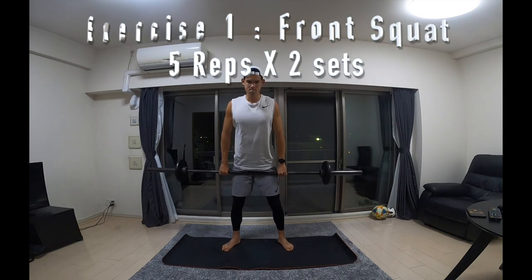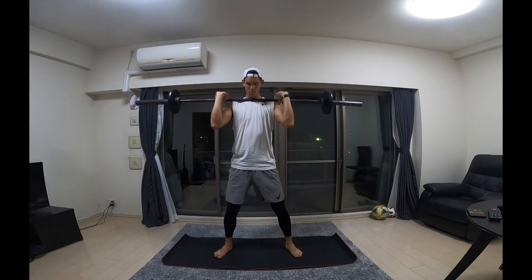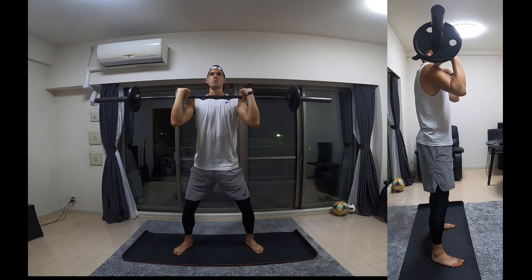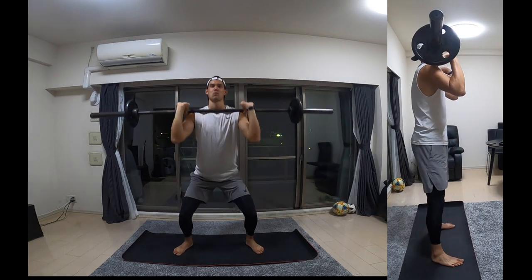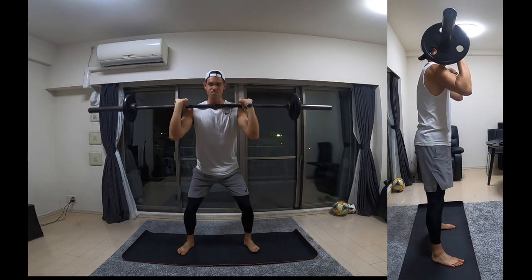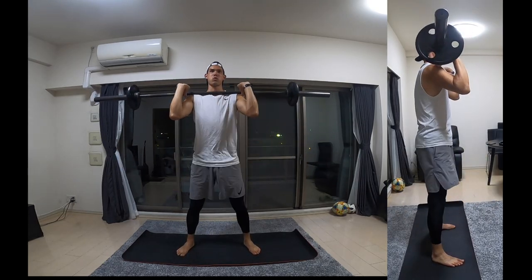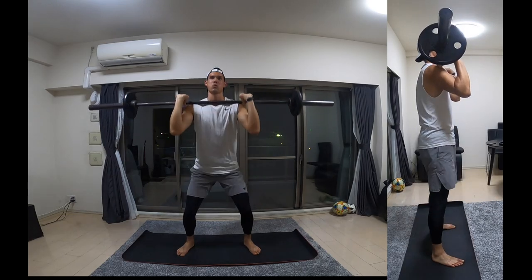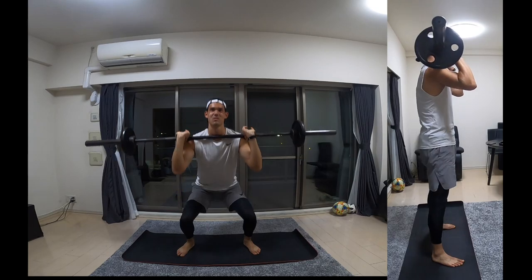First exercise is a front squat. For each exercise there's going to be a front view and a side view so you guys can see both positions. A key point is to make sure your knees don't go past your toes for all exercises or the majority of them. You're going to rack the barbell in front of your body — it's hanging on your fingers so you're not gripping onto it — and just squatting down as far as you can and coming back up, staying nice and balanced.